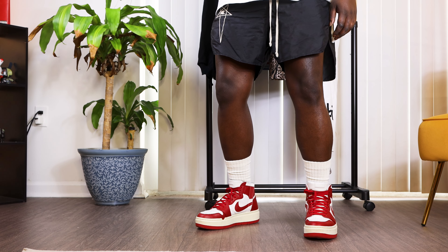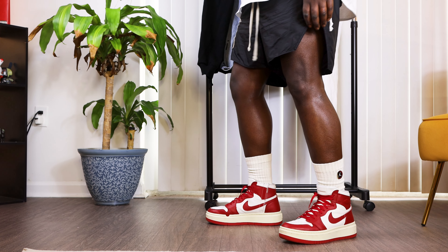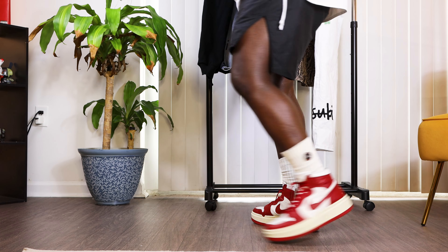I wouldn't be South Florida ready if I didn't show them off with a pair of shorts. Of course, I'm going to reach for my fave — the Rick Owens and Champion Dolphin Boxers. Paired with some clean white crew socks, they function as a solid alternative to your usual Ramones and Geo baskets.